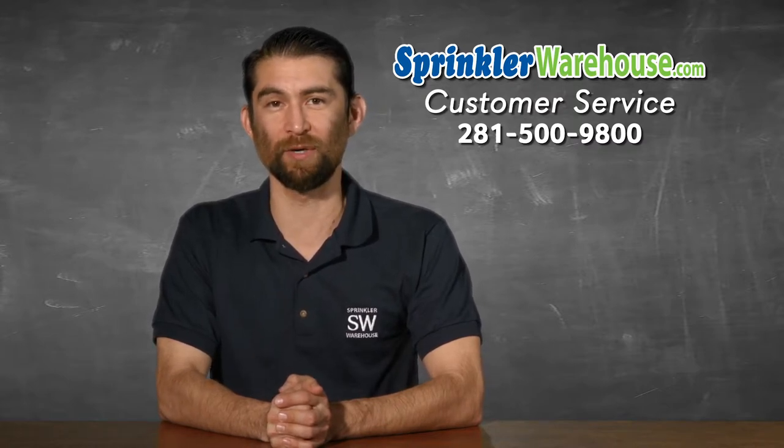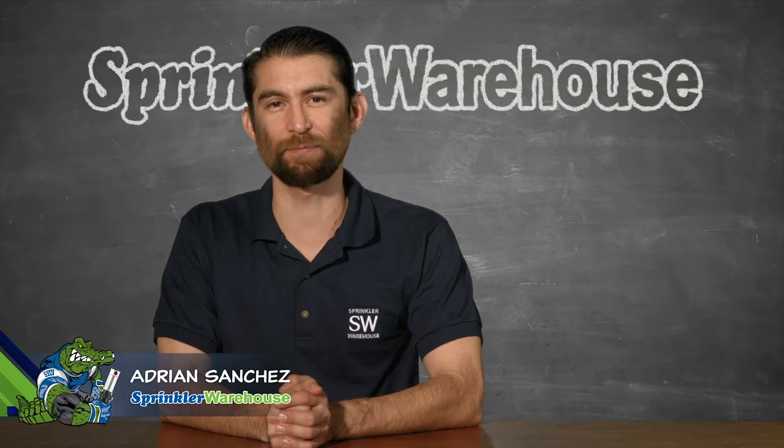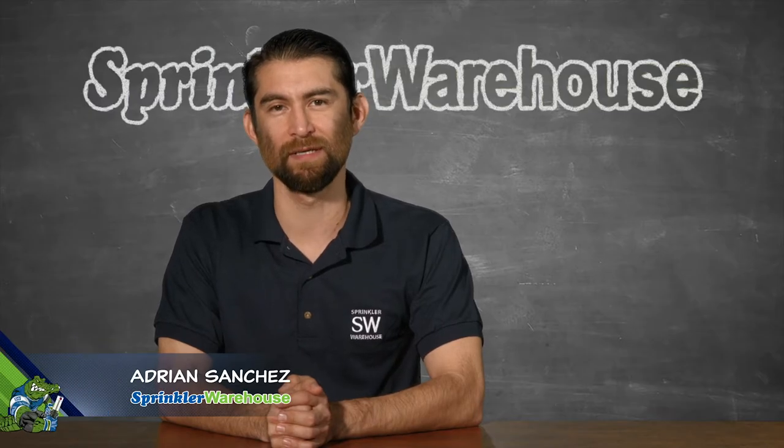They know their stuff and they will get you squared away. Subscribe to our YouTube channel for helpful tips, tutorials, and general sprinkler instruction. For Sprinkler Warehouse, I'm Adrian Sanchez. Later, irrigator.